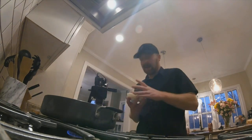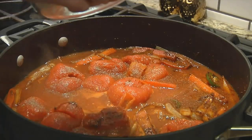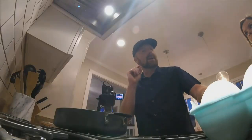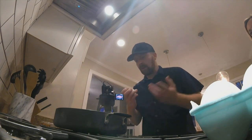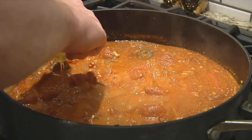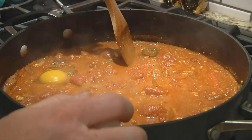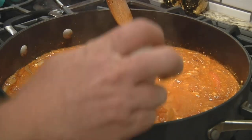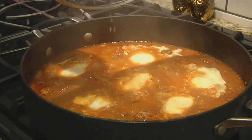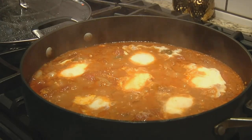Here comes the good part — I want you to throw in the feta cheese. Here comes where it gets either fun or complicated depending on who you are. We're going to take eggs, crack them, and place them right on top. We're gonna do that a couple of times. Make another well right here. Shashook it out — it looks kind of like the pictures you see on the internet.